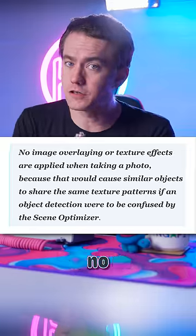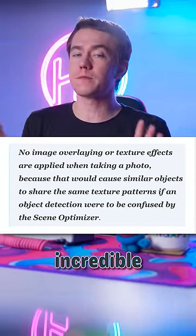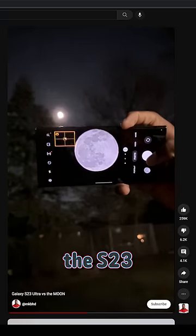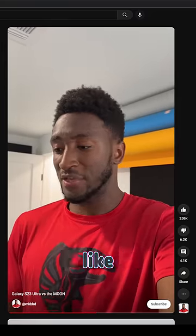Samsung claims there's no overlay — it's not fake — it's all done in their incredible camera on their Ultra devices. Even MKBHD praised the S23 Ultra for not using an overlay like Huawei does.